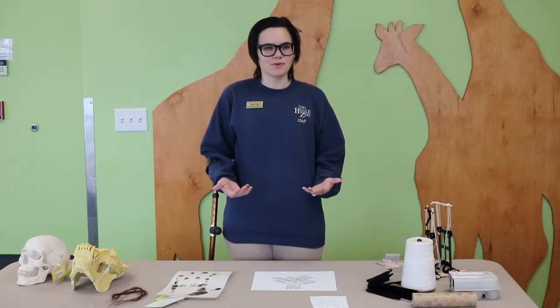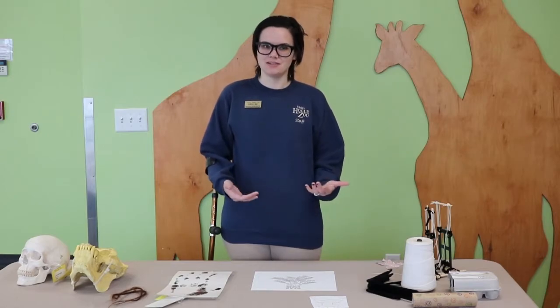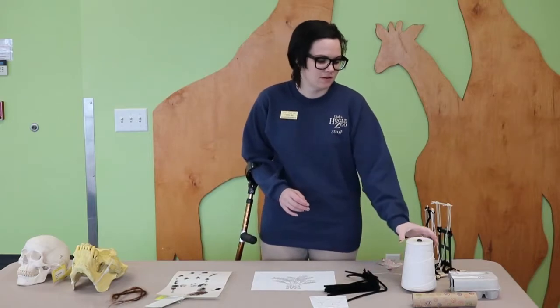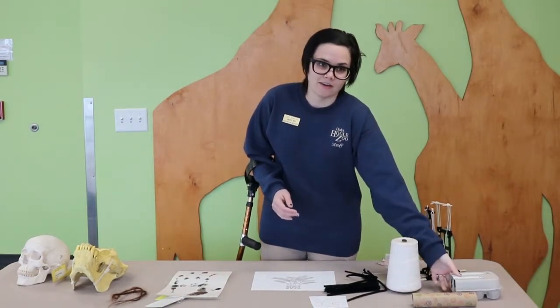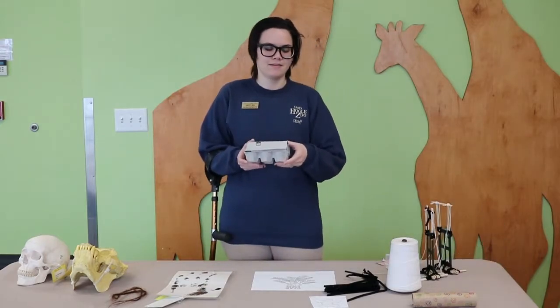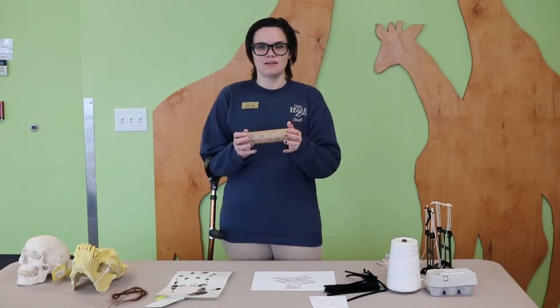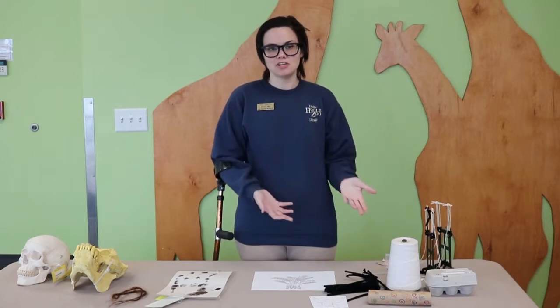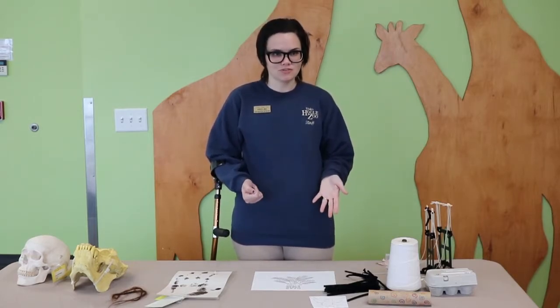To do this activity you're going to need a few things: a pencil, some paper, and different arts and crafts supplies. I have things like pipe cleaners, string, an egg carton, and a paper towel tube. Now it's okay if you have things that are different than this. Today we're working on our engineering skills and our imagination, so whatever you have is going to work just fine.